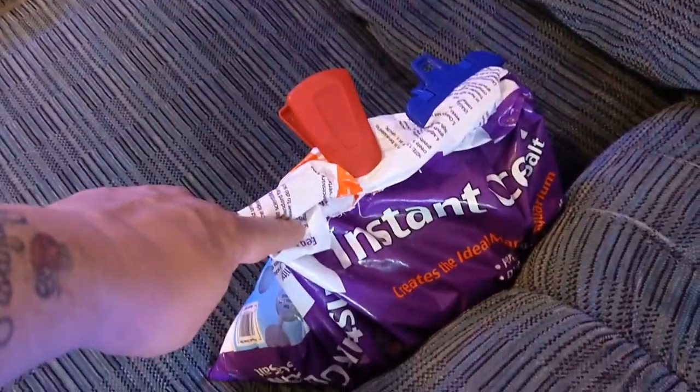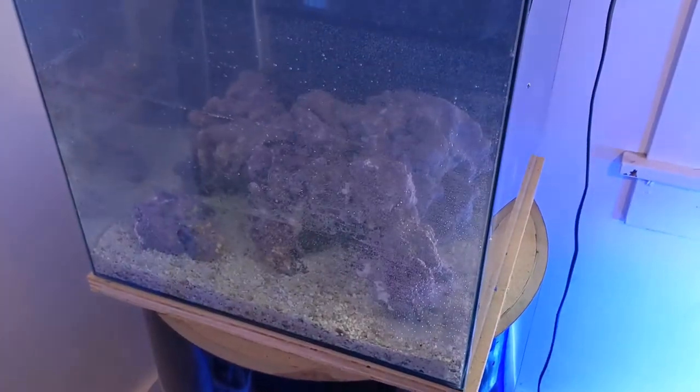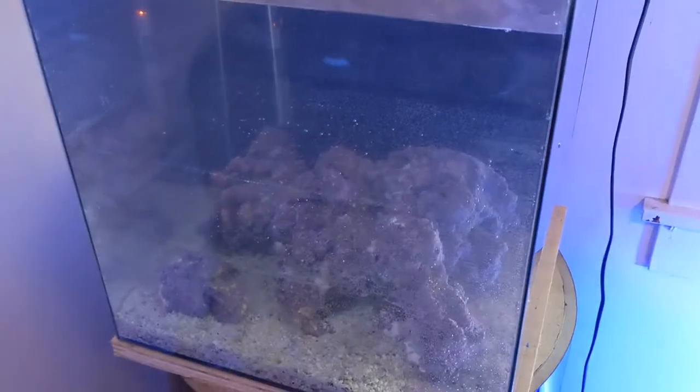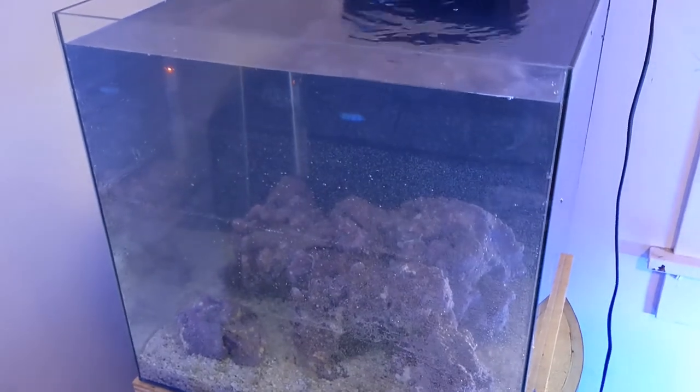I'll add about 10 scoops and we'll let it dissolve and see what happens. I'm going to use Instant Ocean — I always was using the crystals and they fried all my corals that batch. So I did 11 scoops, and I'll give it a couple hours for the salt to dissolve — maybe until tomorrow — and see what salinity we have.